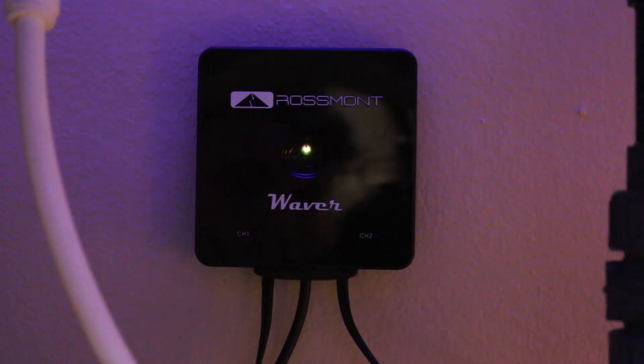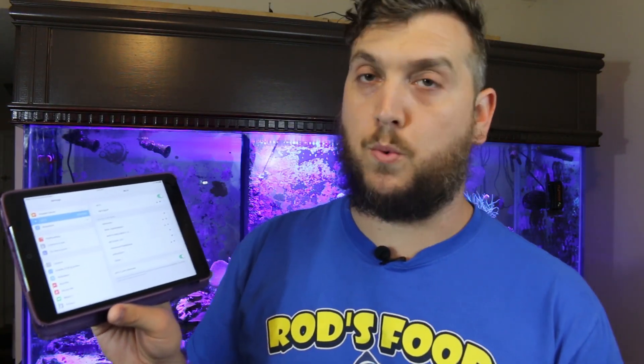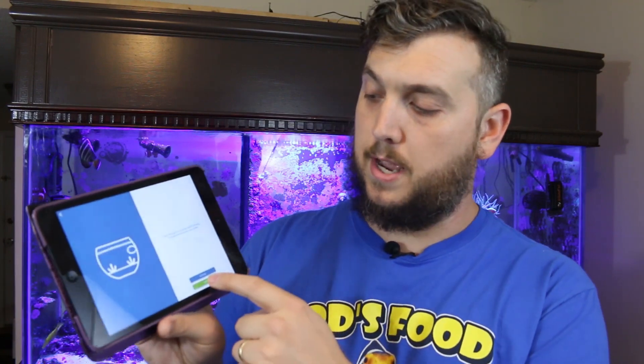Once your center light is stable, that means you're good to go. Once the app is installed, you're going to create a new aquarium and then go into the settings to choose the right network for the Waver. In your list of networks, look for the Rossmont SSID, click on that, and connect. Once connected, hit back to Rossmont In Touch and click next.